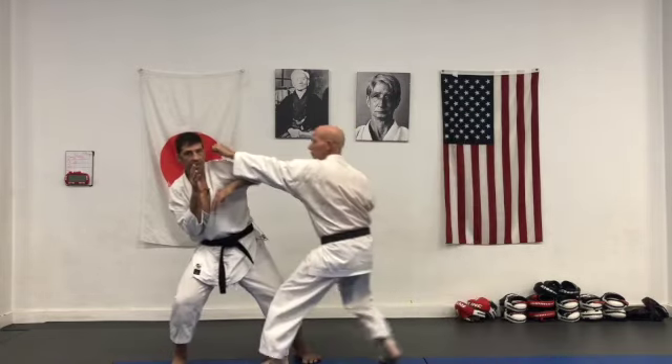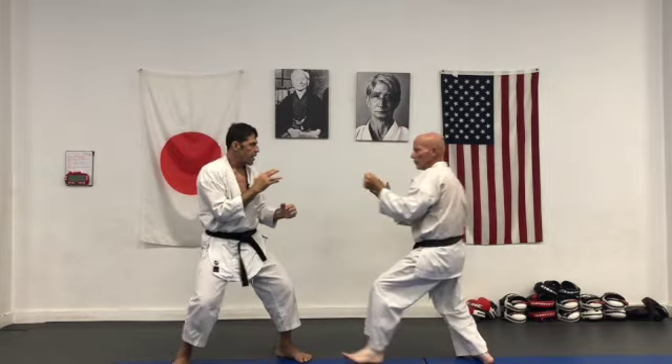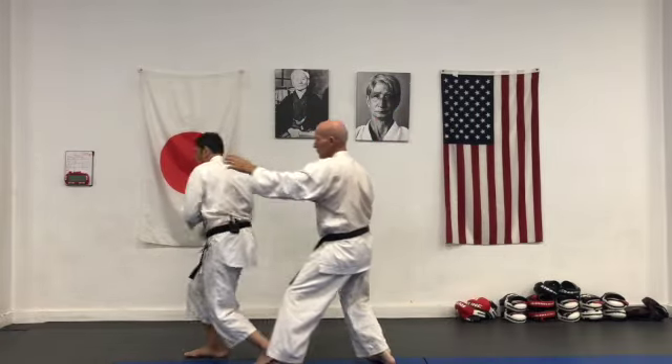And in different ways — sometimes I use my elbow to assist. I use my elbow. Switch. You can do a lot of different variations — one, two.